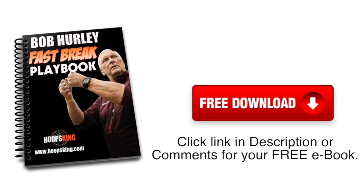Be sure to get your free copy of Bob Hurley's Fast Break Playbook. Just click the free download link in the description or the comments below.